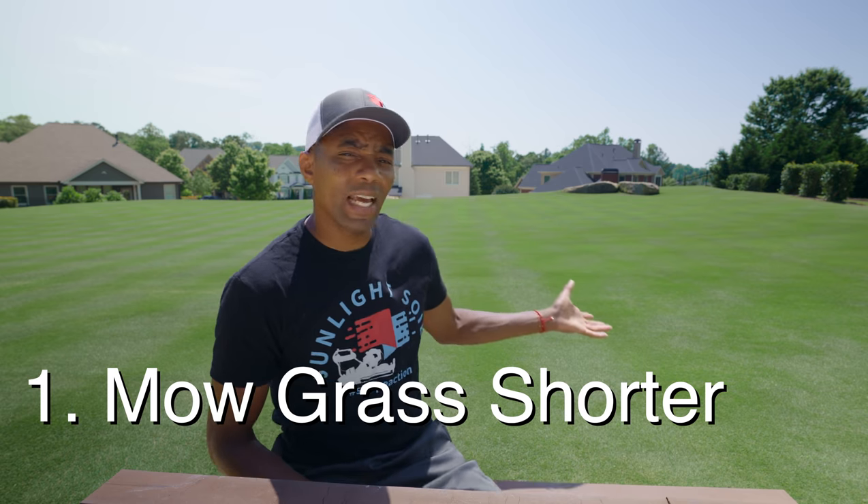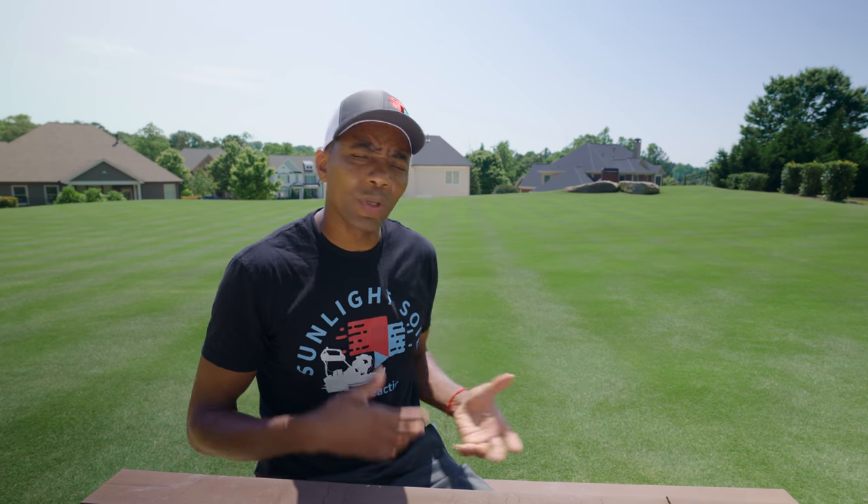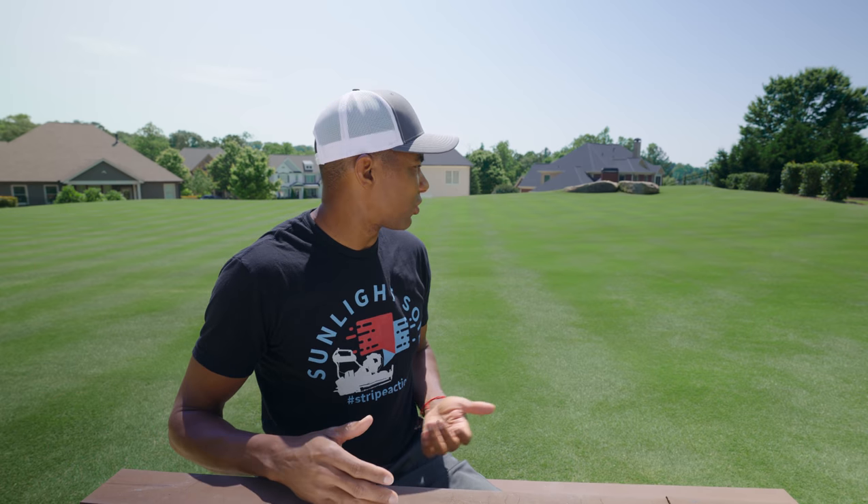Now you don't necessarily have to get down to just under half an inch like I am. If you can get your lawn to an inch to an inch and a half, which is even possible with a rotary mower, that's going to do a lot to reduce the amount of seed heads. Another thing to realize is that even if you don't do that and just keep your same cutting height, in most cases — assuming you've got healthy soil — seed heads are normally only a two to three week problem. It's really when the lawn is transitioning out of spring and into summer as the heat begins to go up that you're going to see seed heads. So if you just want to wait two to three weeks, in most cases they're going to go away or be severely reduced.